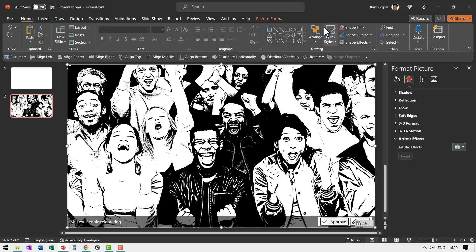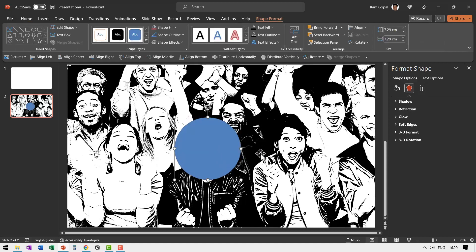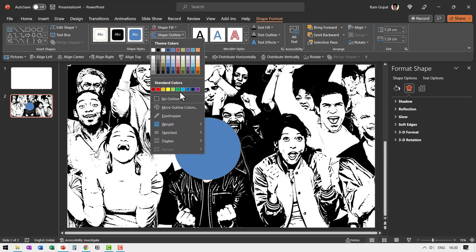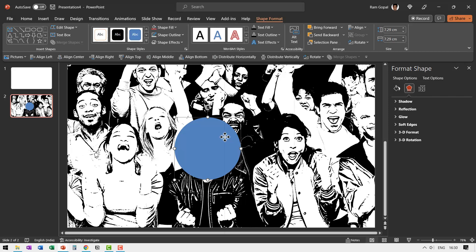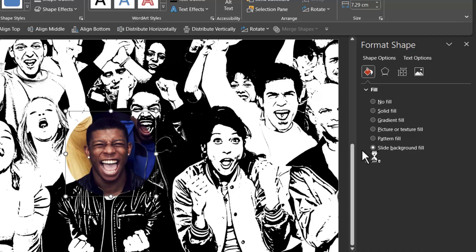Now let us draw a circular shape — hold the Shift button down and draw a circle around the first person we want to put the spotlight on. Then go to Shape Outline, select No Outline, then right-click, go to Format Shape, go to Fill, and select Slide Background Fill. Since we have the original image in the background, you can see that the circle is now filled with the original image.